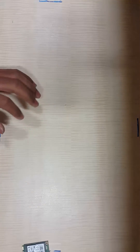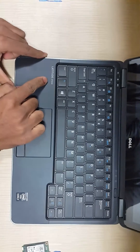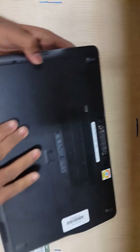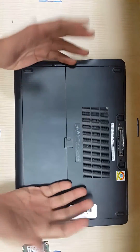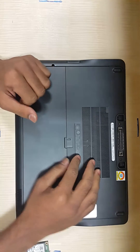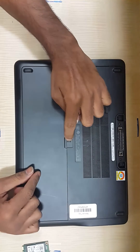That was the procedure for the E7440. Now for the E7240 — this is the E7240 laptop. The procedure to replace the hard drive and RAM is almost the same, as the laptops are very similar. The only difference between the E7440 and E7240 is two inches in size.